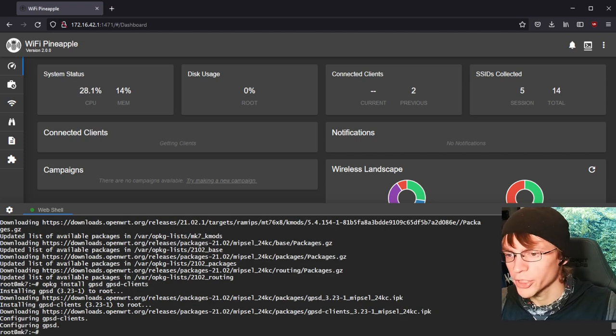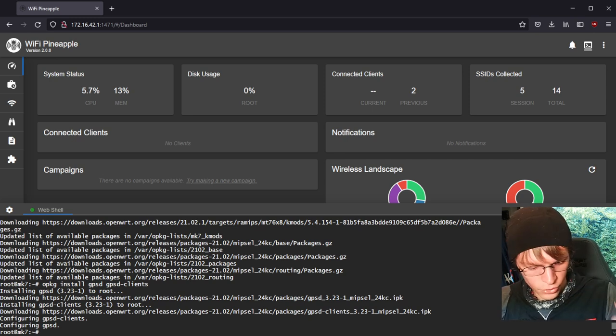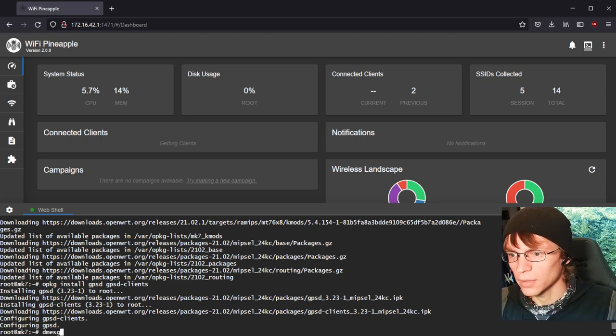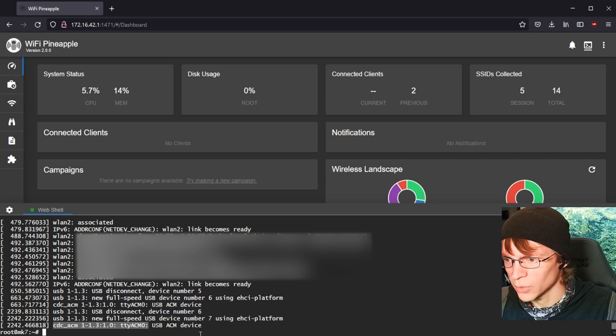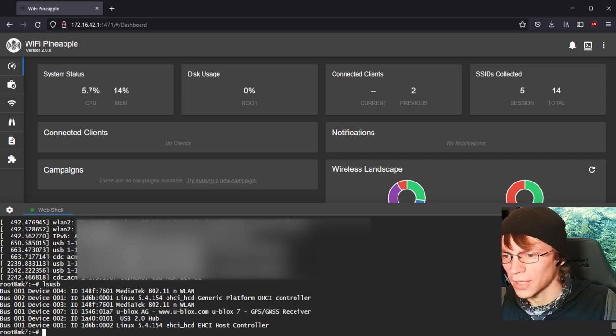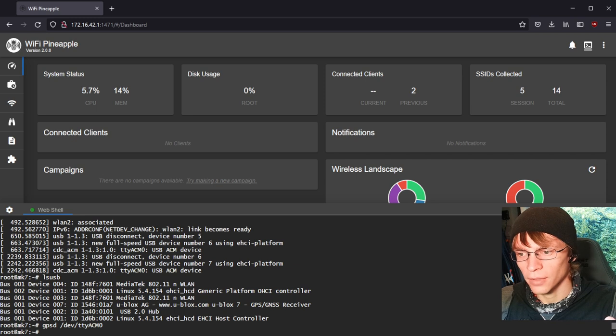Those installed with no issue. Now we want to make sure our GPS dongle is actually connected to the Pineapple. To do that, plug it in and type dmesg — it looks like it got assigned to /dev/ttyACM0. We can also verify by running lsusb, and you should see the u-blox GNSS receiver listed. That confirms our dongle is connected. Now if we type gpsd /dev/ttyACM0, that should return no error — it's telling the GPSD server what port the dongle is connected to.